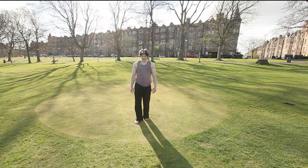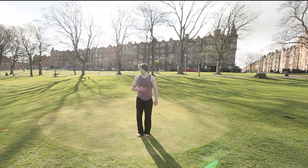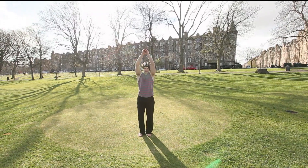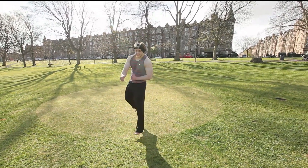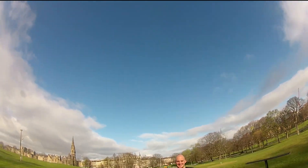You look like such a knob. Last one, last one. Hit me. Are it not? Fantastic. Stay done.